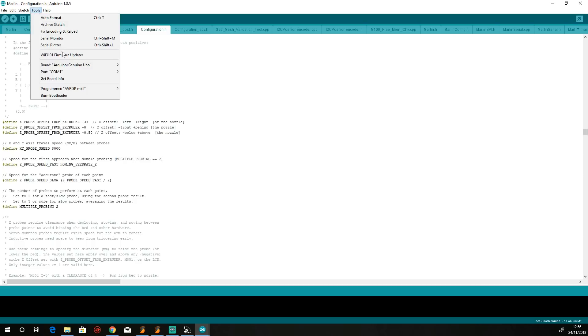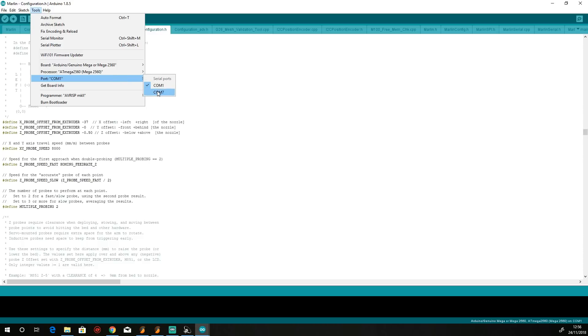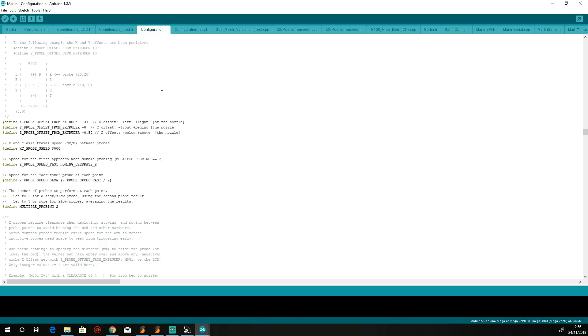Click on Tools, go to Board, and select Arduino Mega. Then go to the COM port and find the COM port of your printer — in my case it's COM port 7. Then go to Verify, which compiles the sketch and makes sure it's correct for the machine you're uploading to. Once it finishes compiling and confirms bytes remaining in memory, go to the top and click Upload. It will recompile the sketch — this doesn't take long as it's still compiled in memory — and then it gets ready for the upload and flashing of the firmware to your printer.